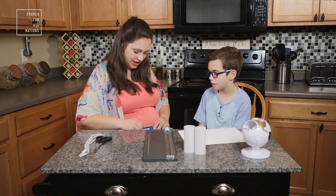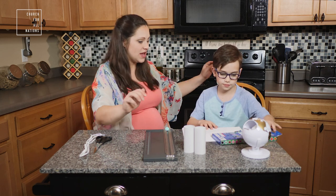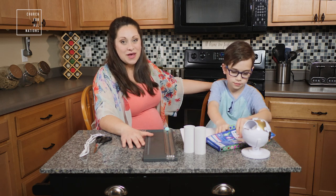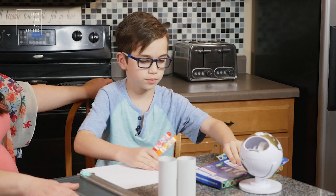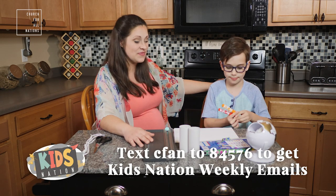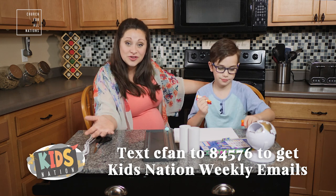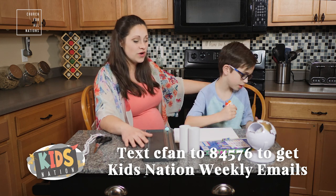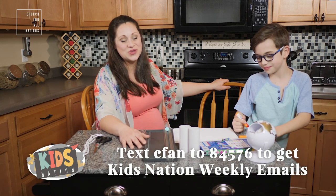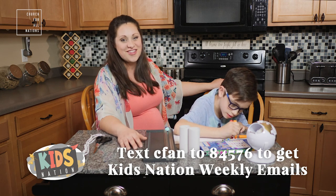Roman is going to start decorating while I tell you a little more about why we're doing this. This last Sunday we talked about the parable of the talents and got a chance to talk about our talents personally. One of Roman's talents happens to be art — I bet that's similar for you guys too. We're going to make these binoculars so we can go explore the great outdoors, another awesome thing that God created for us.